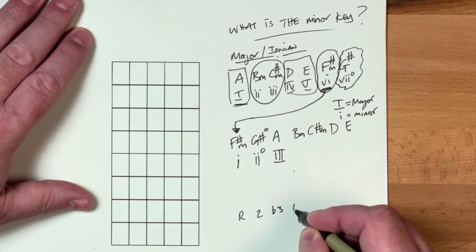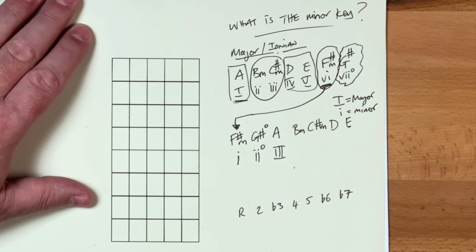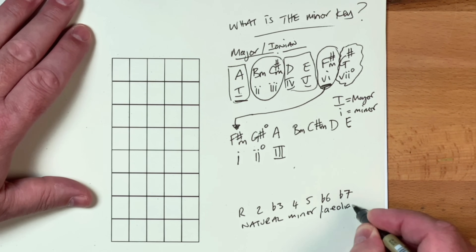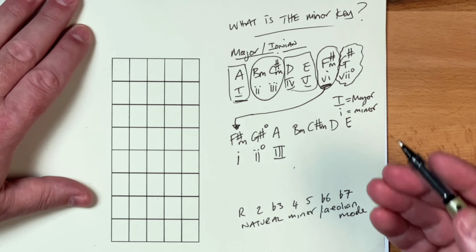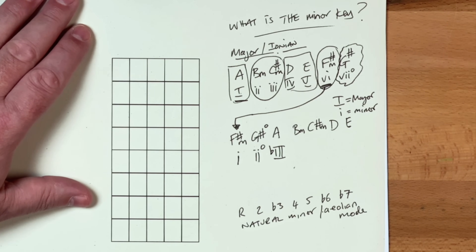The minor scale goes: root, second, flat third, fourth, fifth, flat six, flat seven. That's the natural minor scale. And this also happens to be the spelling for the Aeolian mode — those two are basically synonyms for each other. I think it's really useful if we take the flat third from this scale formula and add it to the Roman numeral so that we can see the distance that the chord is from the tonic. So we're going to put a flat third on there.